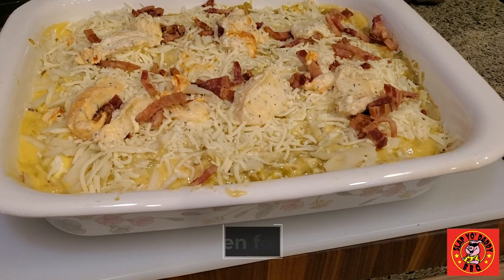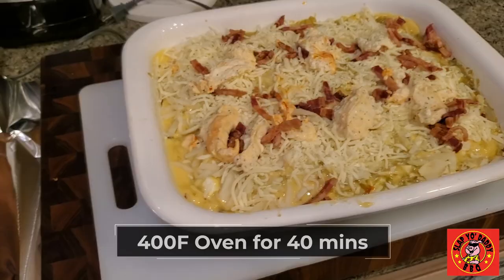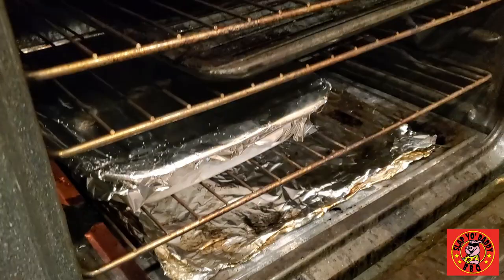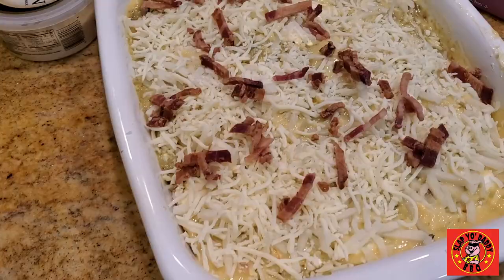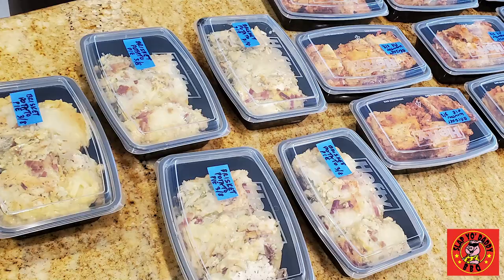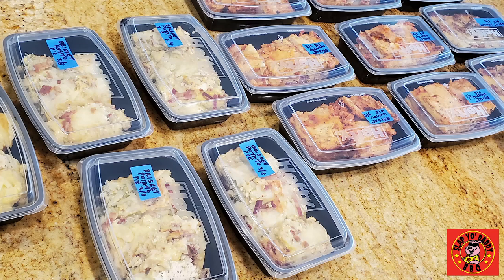We're going to put it into a 400 degree oven for about 40 minutes. We're going to do the first half covered. There you have it — a super simple, easy brisket leftover recipe. Anytime you have tater tots in the fridge, you can go ahead and make this for yourself, and also donate to first responders around your neighborhood or anybody who needs some extra meals.